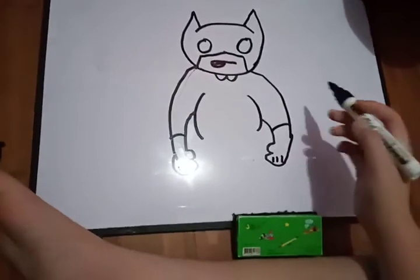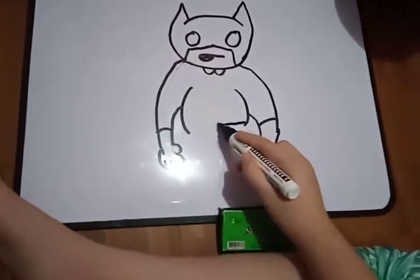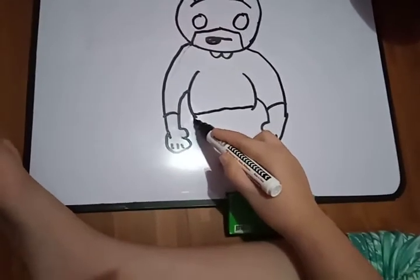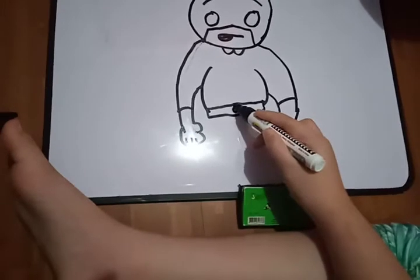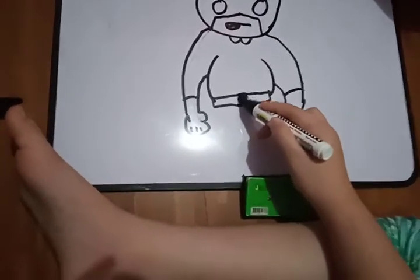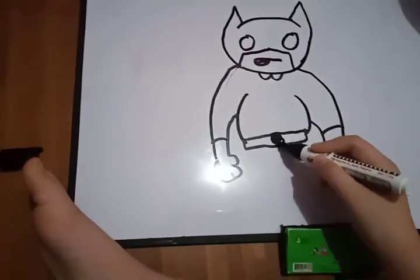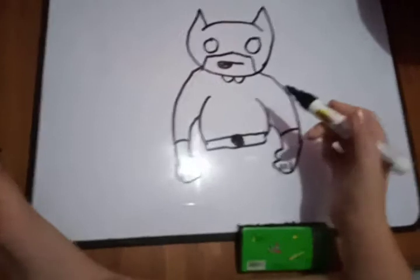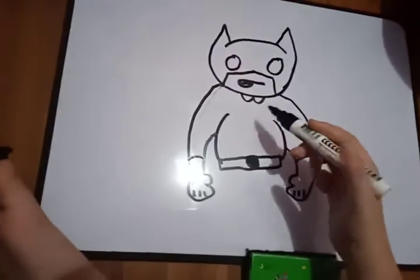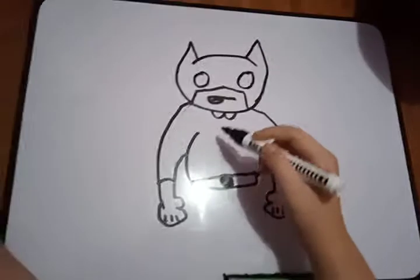One, two, three, like that. Starting to look cool. Put like a belt here, put a circle, and color it black. Starting to look very very interesting.